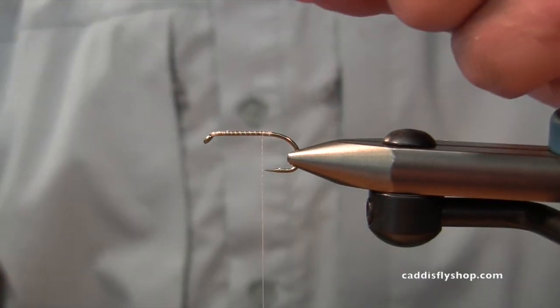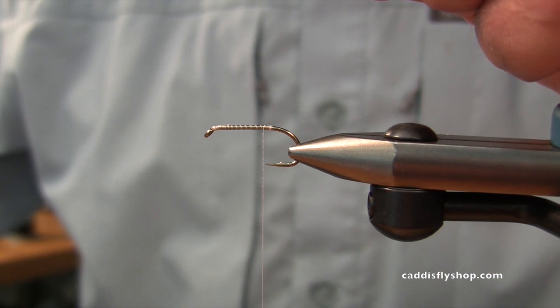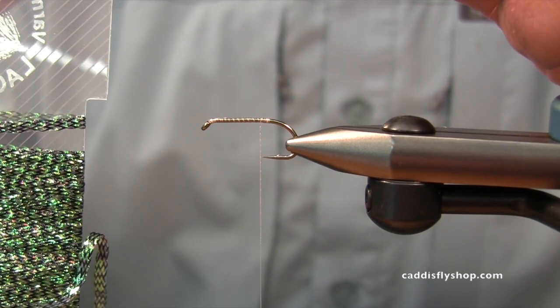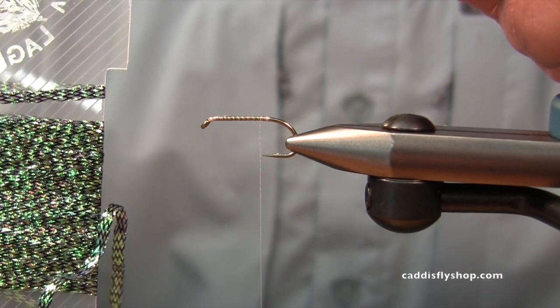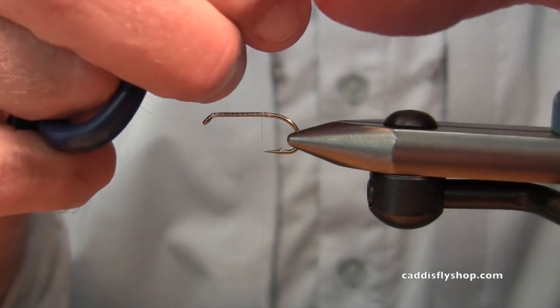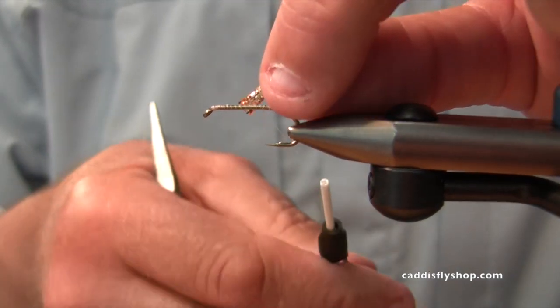Good morning. Jay Nicholas and Chris Daughters at the Caddisfly Shop. We're going to have this in pretty soon — Laggerton carded flat braid. It's amazing stuff. We're going to have it in three different sizes, and a huge variety of colors.